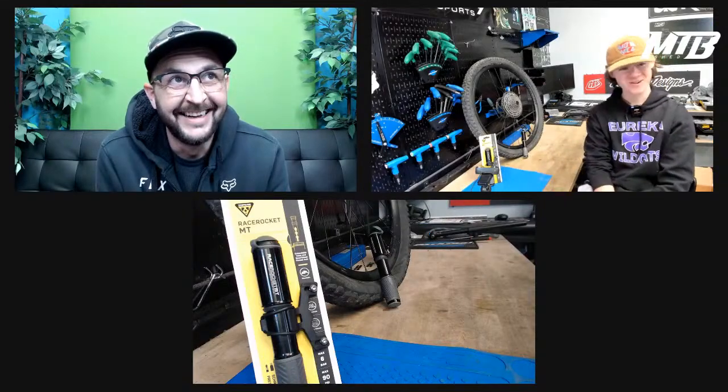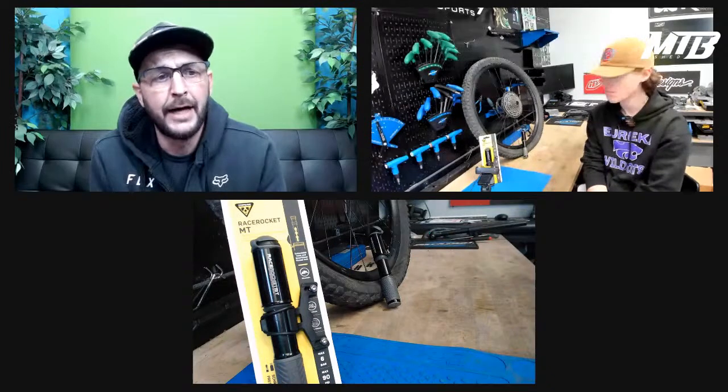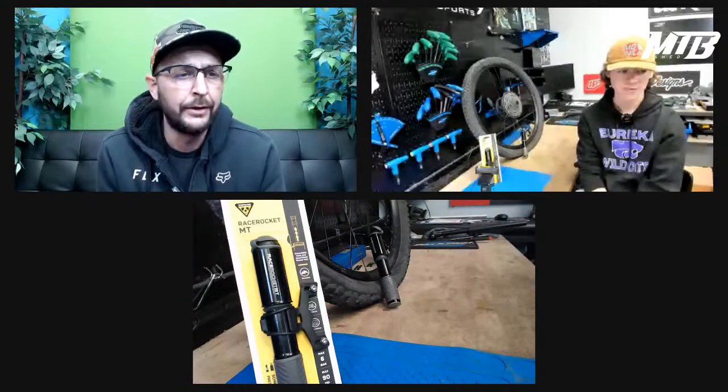We're back and we're getting more pumped up today. We're going to go over another pump — this is my favorite onboard bike pump. It's a mountain-specific pump, which is really important, especially if you're out on the trail and you get a flat. The last thing you want is messing around with some old piece of junk pump meant for road bikes — it's not going to do any good.